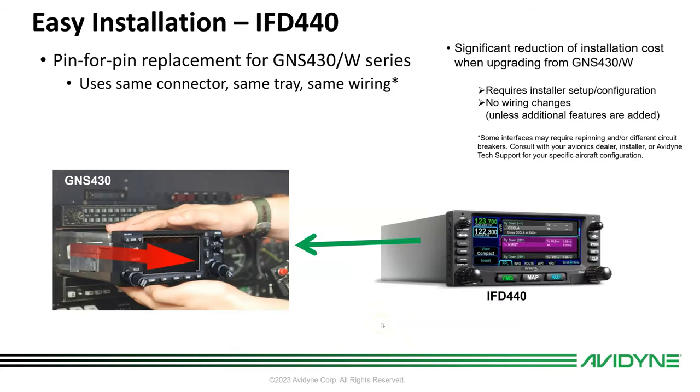The 440 is a pin-for-pin replacement for the GNS 430 and 430W. If you have a W, you'll want to get a WAAS antenna and WAAS coax, so that would change. But it uses the same connector, the same trays, and the same wiring — with some exceptions and caveats to the wiring.